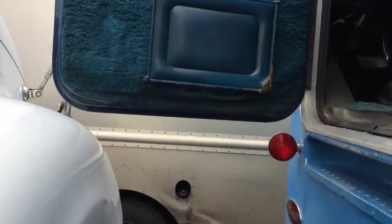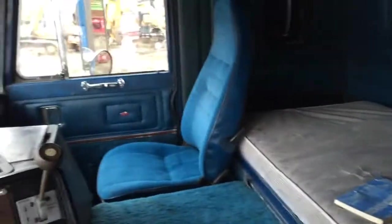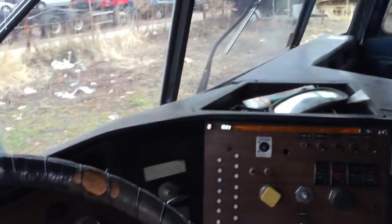Got some pretty big plans for it. Show you the interior — interior is pretty clean. 487.